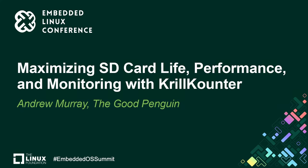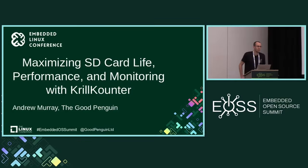Thank you everyone for attending this talk. This talk is about SD cards — why they wear out and what you can do to improve the life and performance. My name is Andrew Murray and I work for The Good Penguin. We're an embedded Linux consultancy and we help customers get Linux on their devices. Through doing this work, we often get customers come to us and complain about the apparent unreliability of SD cards.